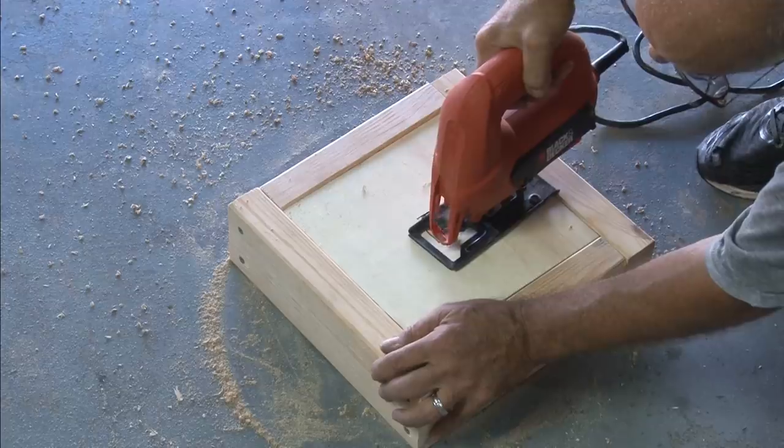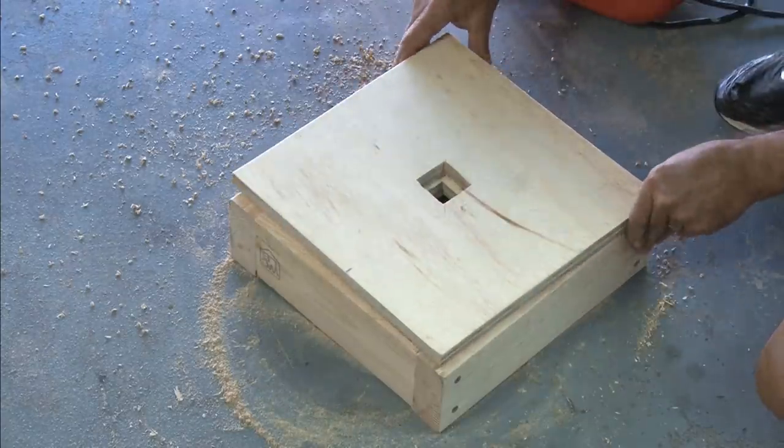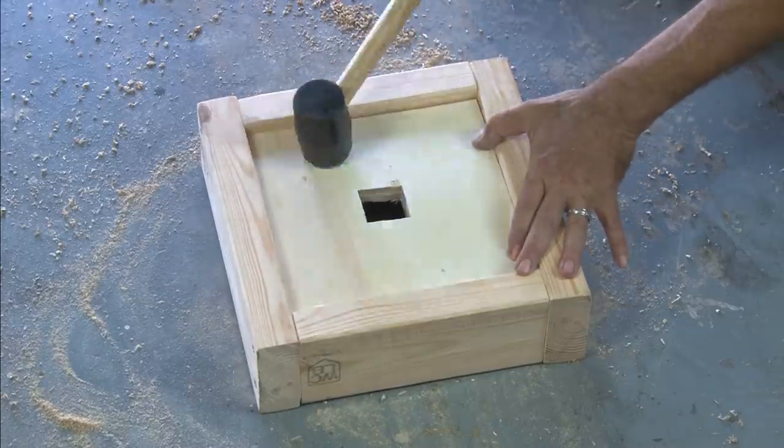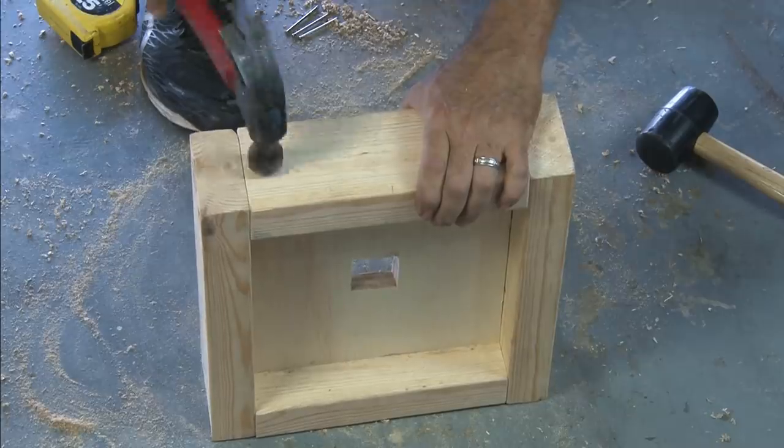Repeat the process with the drill holes and the jigsaw to cut out our second square. After test fitting these two holes with our 2x2 square piece of lumber, it's time to make sure they match up and then tap in the center support piece and make it level.